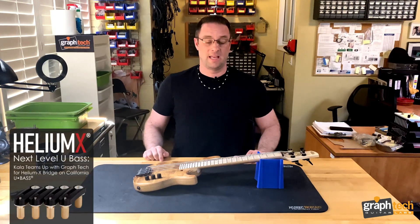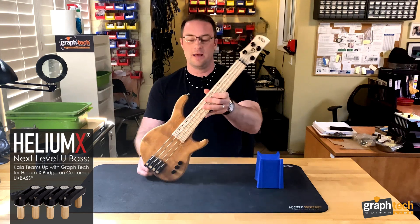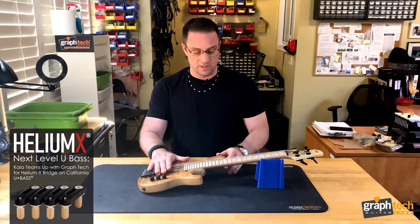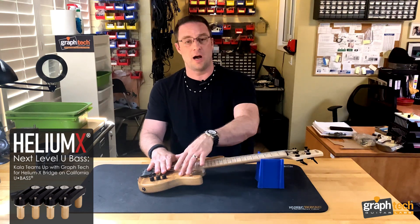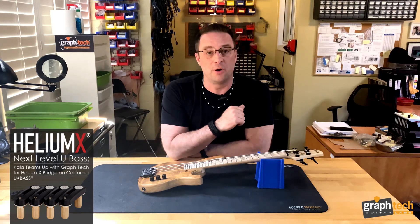Hey Gray, what's new this week? New for this week is a beautiful new instrument from the Cala company — the Cala U-Bass to be specific. This one is a beautiful instrument that has a maple fretboard, koa top, and ash back and sides, and is a perfect example of a collaboration effort.